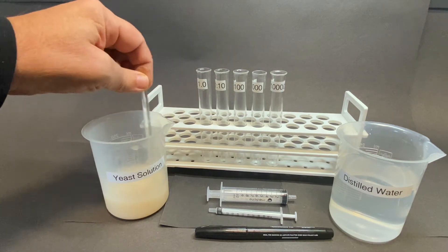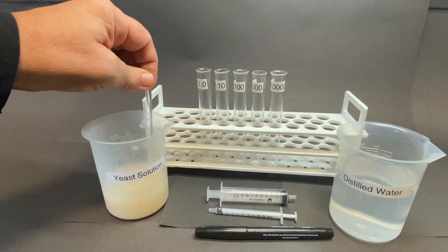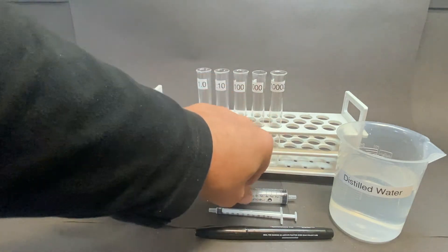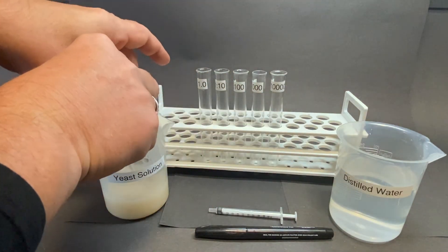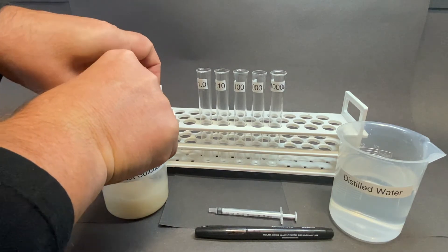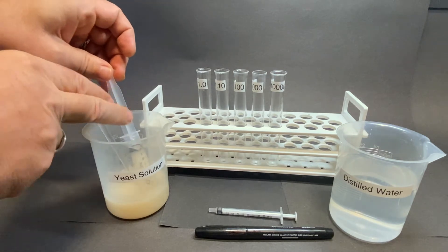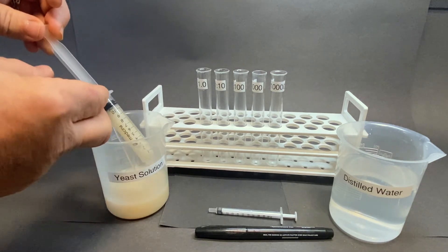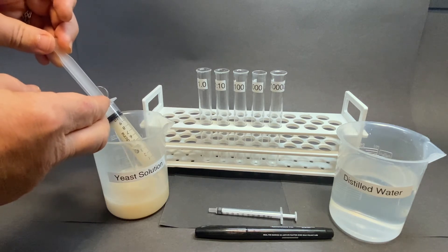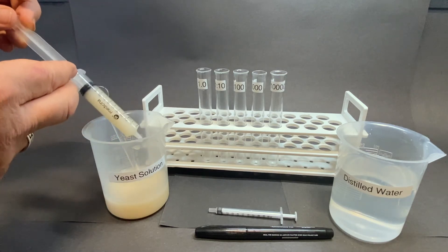For the purposes of clarity in the video, printed labels have been used. Before drawing up an initial sample from the yeast solution, ensure that it is stirred to ensure an even distribution of the yeast particles throughout the suspension. Draw up 10 milliliters of the fluid, ensuring that the bottom of the plunger is at the 10-milliliter marker on the syringe. Deposit this sample into the test tube marked one.